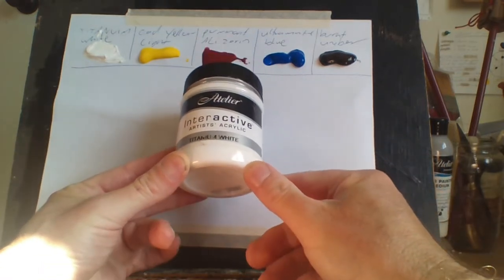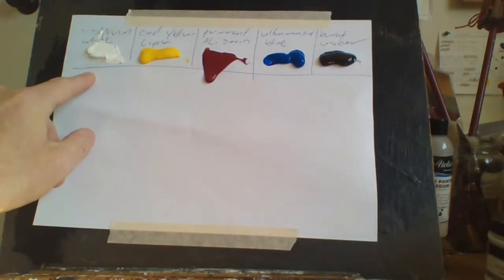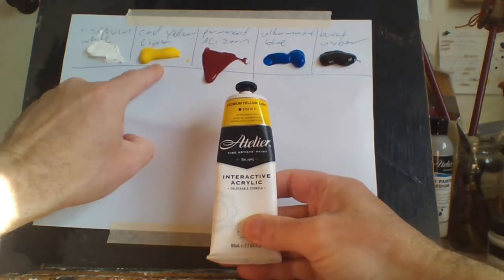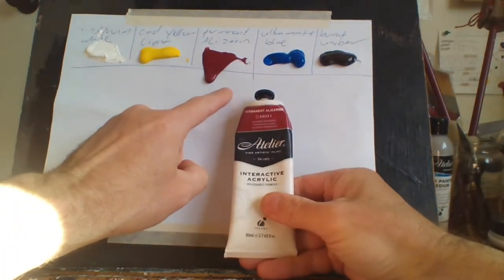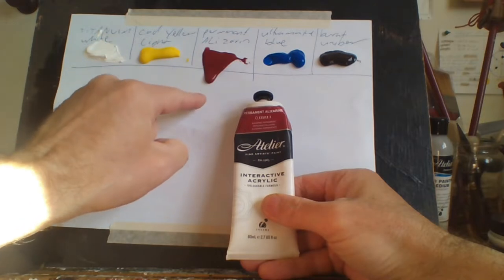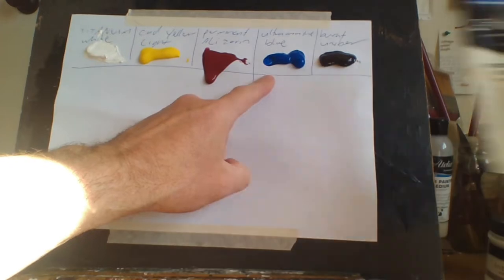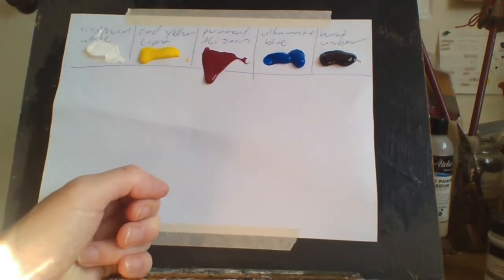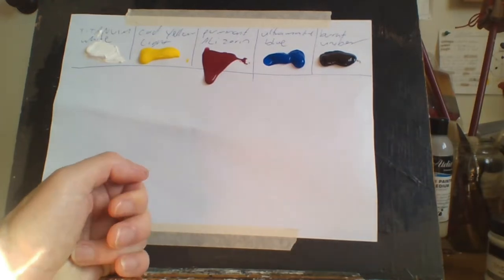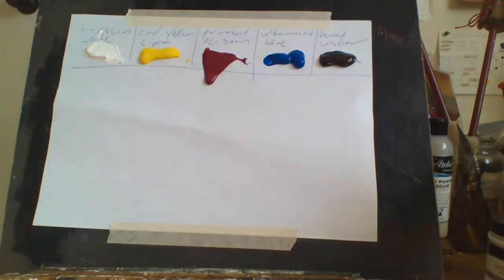The five colors I use are titanium white, cadmium yellow light, permanent alizarin crimson — which is kind of leaking, that's cool — French ultramarine blue, and burnt umber instead of black. The reason I use burnt umber instead of black is because you can mix black with 60% blue and 40% burnt umber and it makes black.